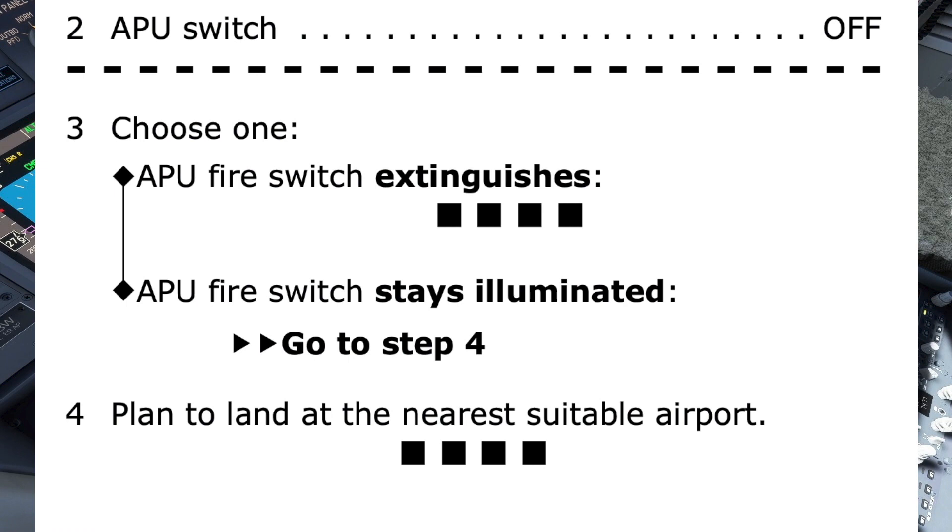The four black boxes under this option indicate the APU fire checklist has been completed. Had the fire switch still been illuminated, the checklist directs us to step 4, which is to land at the nearest suitable airport. This is not surprising since the only APU fire bottle has been used and the fire is still detected. The four black boxes under step 4 indicate that in this scenario, where the switch is still illuminated, the checklist has now been completed.